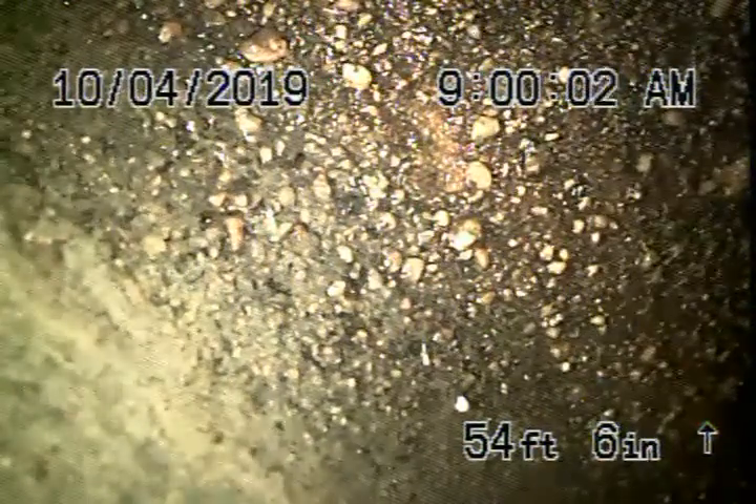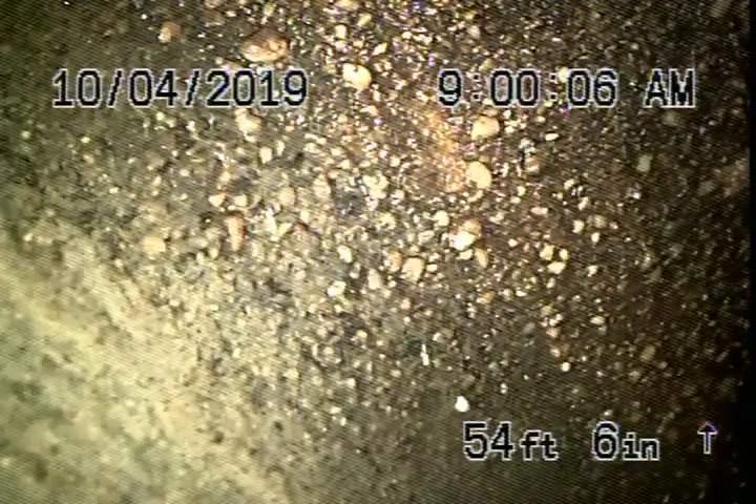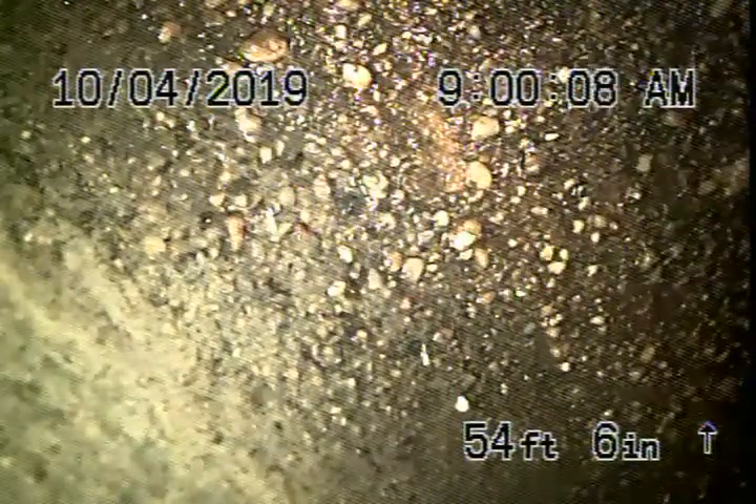Okay, we're here at 1164 Coronado Terrace, and we're running our camera from a 4-inch cleaner located underneath the deck.